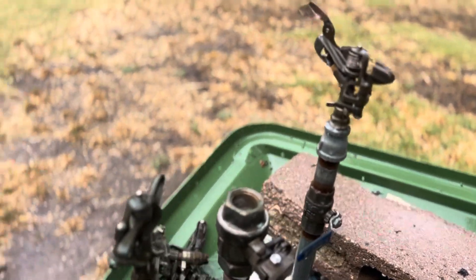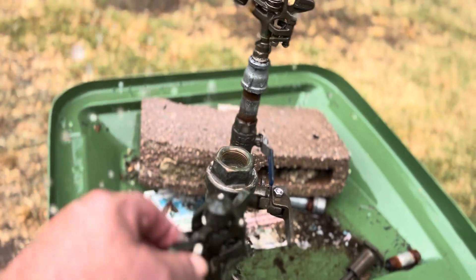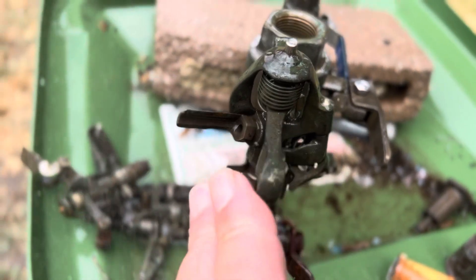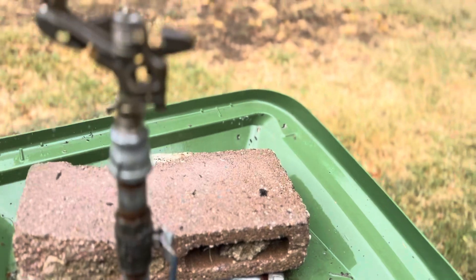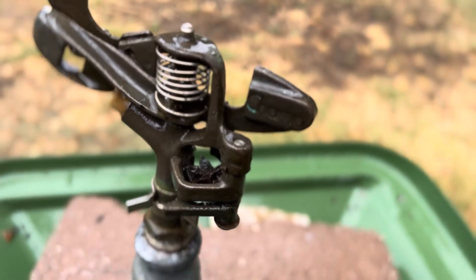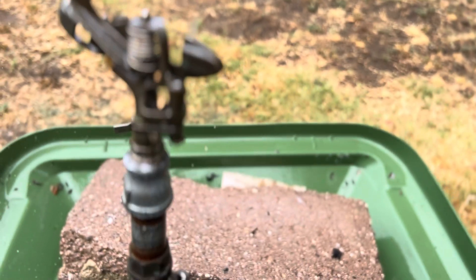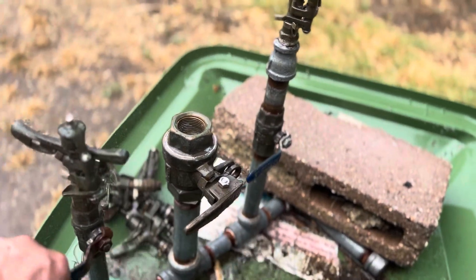I have a Rainbird 25 with an interesting type of nozzle here — kind of diffuses it a little bit. And then I have a Champion, half-inch Champion. It says Champ on it, but I do believe that's short for Champion. So anyways, let's turn them on.